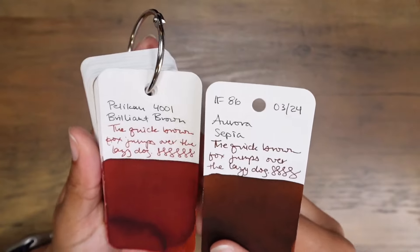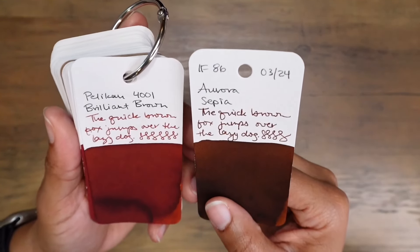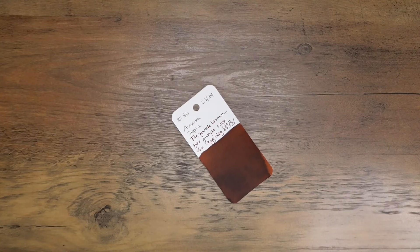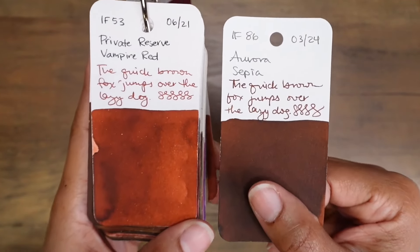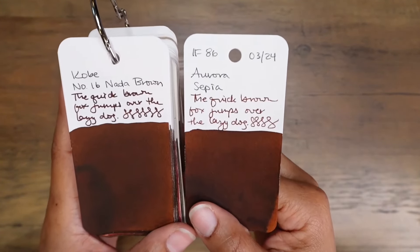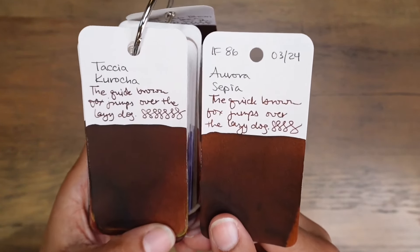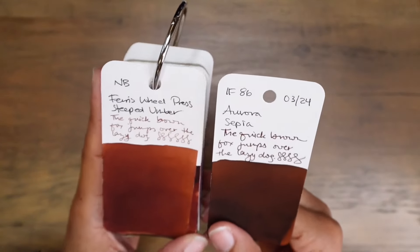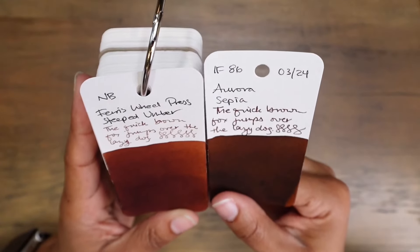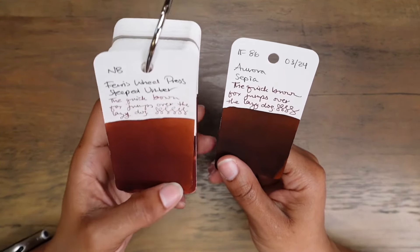I want to take a look at Aurora Sepia next to Pelikan 4001 Brilliant Brown — I knew Brilliant Brown would be a bit more red, but they feel very similar. Here's Aurora Sepia next to Diamine Ancient Copper. Dominant Industry Ginger Chicken — still a bit more red. Private Reserve Vampire Red next to Aurora Sepia. Kobe No. 16 next to Aurora Sepia — I like them both, they're very similar but Kobe has a little more yellow. Tassia Kurocha is very similar. Ferris Wheel Press Steeped Umber — a little more saturated and lighter. I'm curious about Steeped Umber; I want to try it again in a different pen.